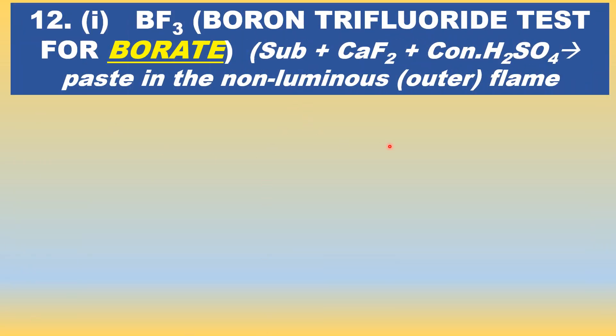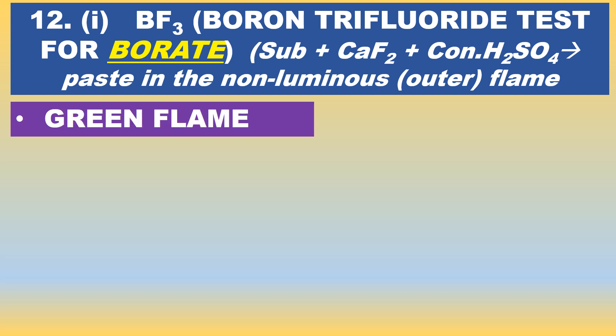Another important test for borate: the boron trifluoride test for borate salt. Take the substance in a test tube, add calcium fluoride solid and 4 or 5 drops of concentrated sulfuric acid. Make it into a paste and introduce the paste into the non-luminous outer flame — not the core of the flame. It gives a green flame, indicating the presence of borate. The boron in the substance reacts with the fluoride to form boron trifluoride (BF3), and the green flame is due to BF3.